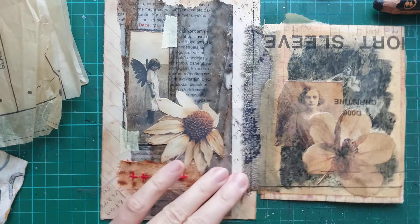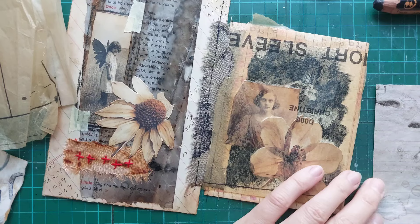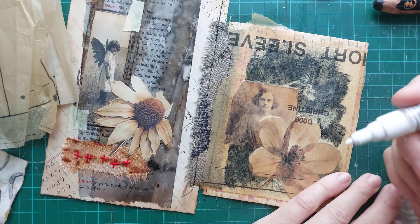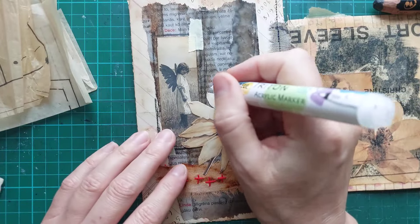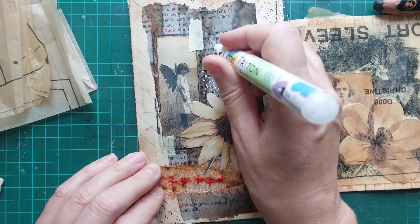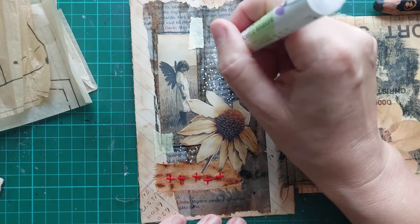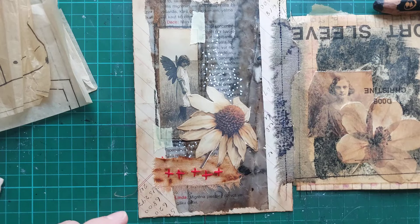Let's see if my marker is going to work or not. I'm just trying to get paint. I just want little dots — I don't touch. And now, simply, I'm taking a larger piece of paper.